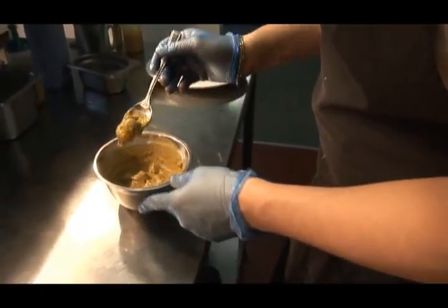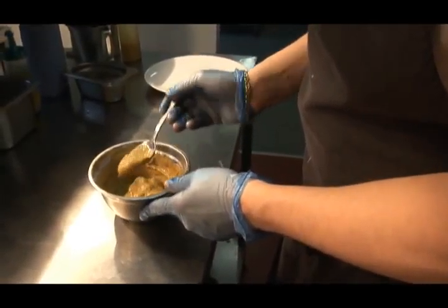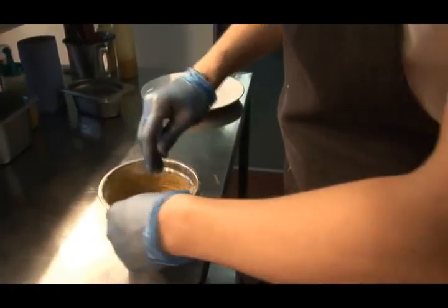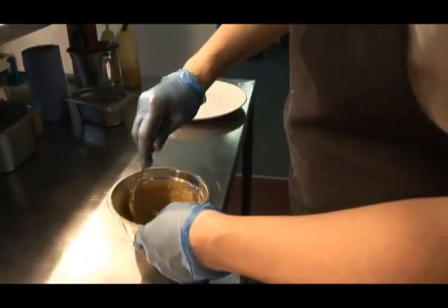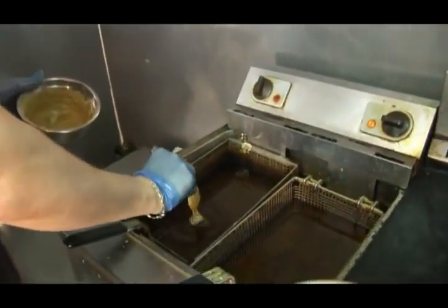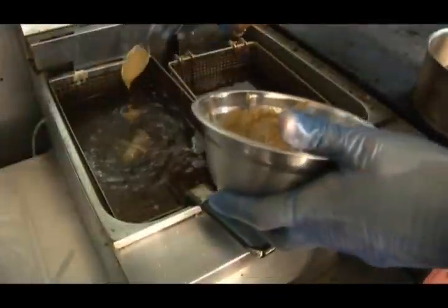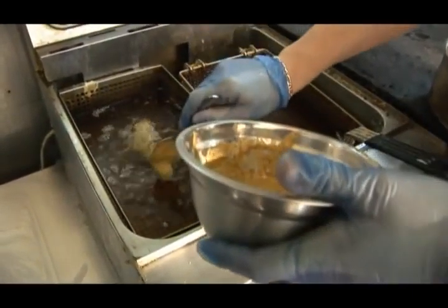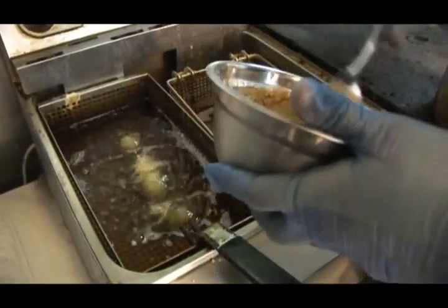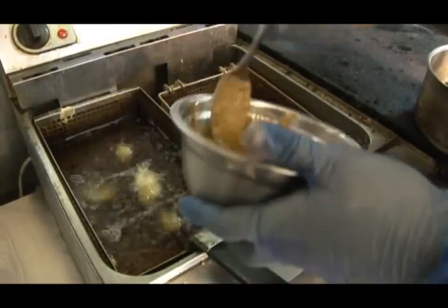These are baby silver skin onions that have been put in our bhaji batter, which is simply curry powder, cumin seeds, cumin powder, a bit of cinnamon powder, and a bit of soda water. All we're going to do with these is drop them in. Baby bhajis into the oil. The idea is to be like a bhaji, but a bit more refined.